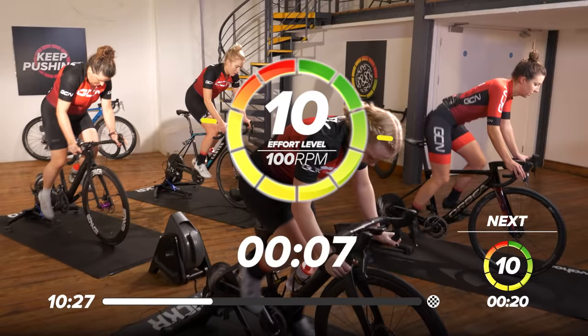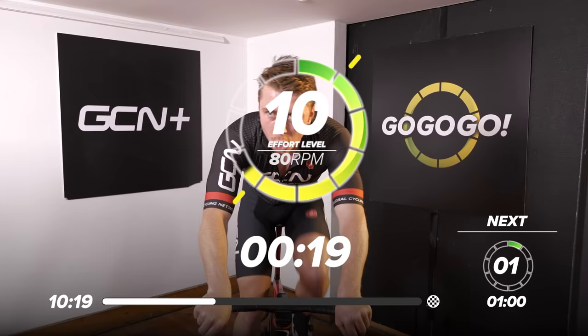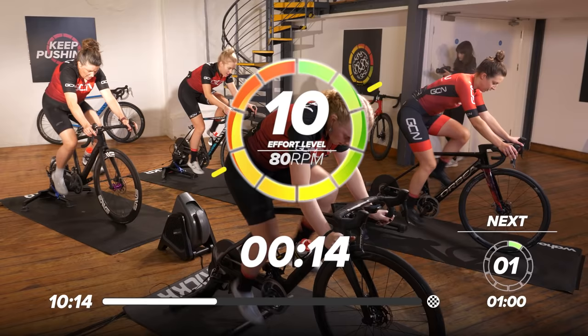Four, three — you ready, Manon? Two, one, let's go. Up — out of the saddle now. Rev out, come on. Three, two, one — back in the saddle. Hold that gear, Katie.